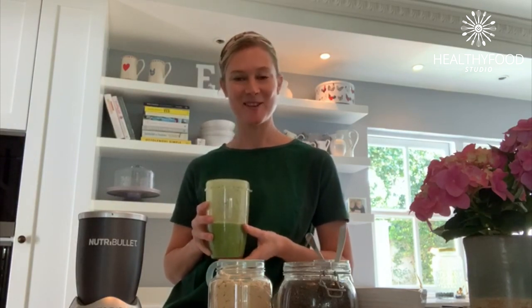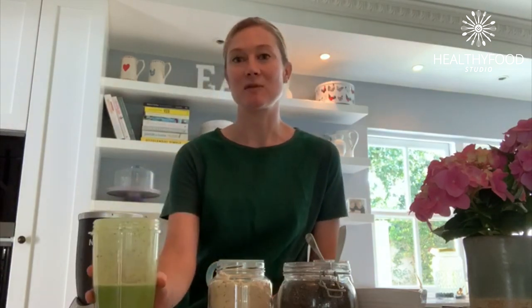It just keeps you going during the day. I hope you enjoy it — let me know if you make it and tag me. Thanks to Discovery Vitality and the Healthy Food Studio for having me and sharing this recipe with you. Stay safe, eat well, and keep on cooking.